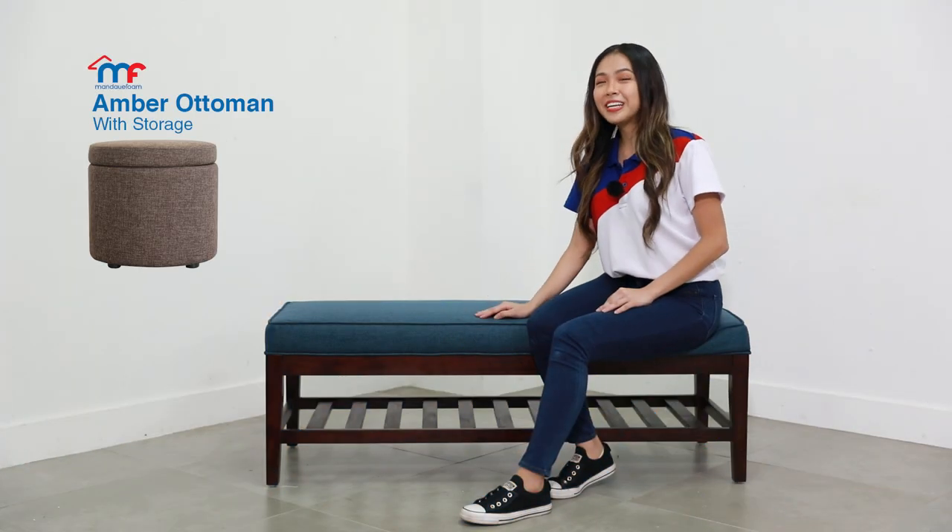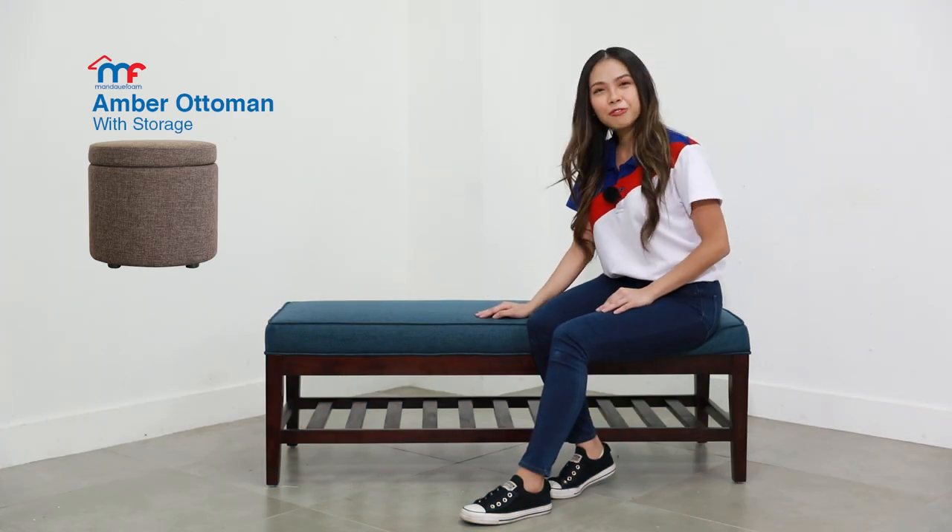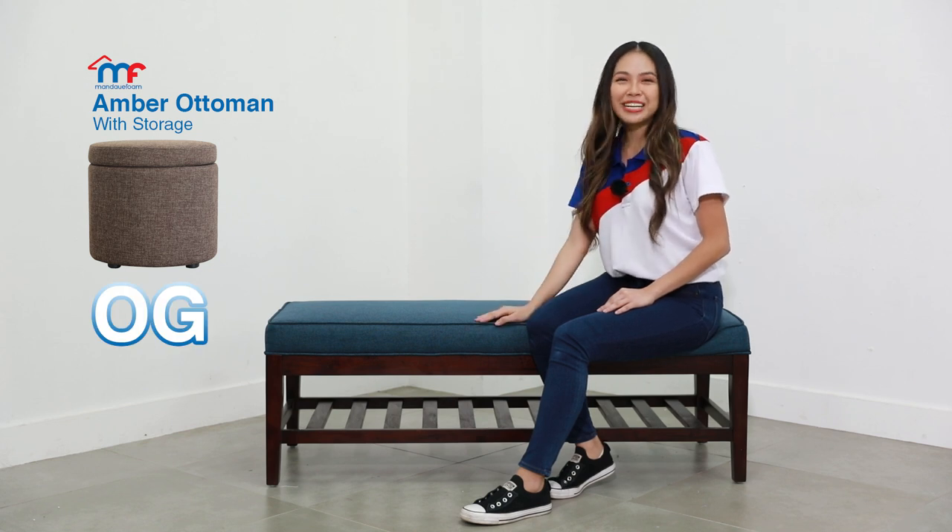Just like the Amber Ottoman, the Levi Bench is also one of Mandawe Foam's original products. They're practically batch mates.